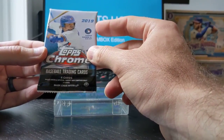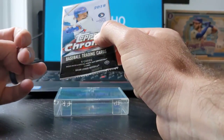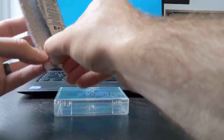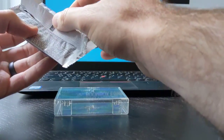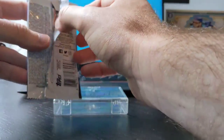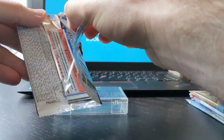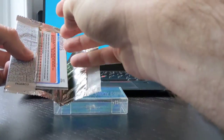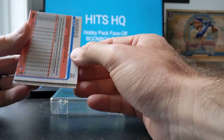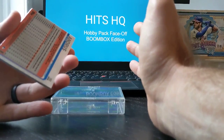2019 Topps Chrome — you could probably get a hobby box of these for about 200 bucks. Again, you're looking for the big four: Vladdy, Eloy, Tatis, Alonzo — actually numbered 201 through 204, and I believe number 200 is Mike Trout. What I like about the Boombox is that instead of buying a whole hobby box where you're guaranteed autos, here you're getting those same odds for those big money, really sought-after cards. And if you really wanted a specific card, you could probably just go buy it on eBay instead of buying a bunch of hobby boxes.